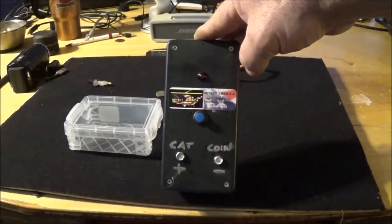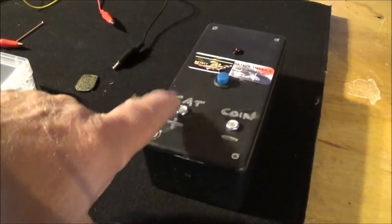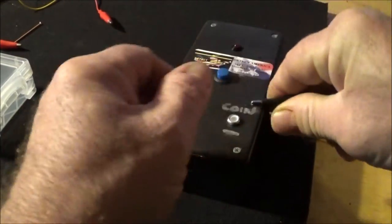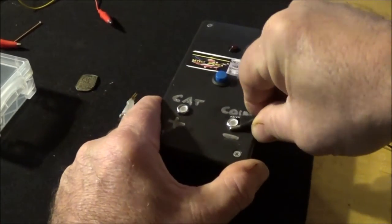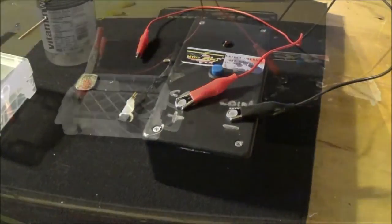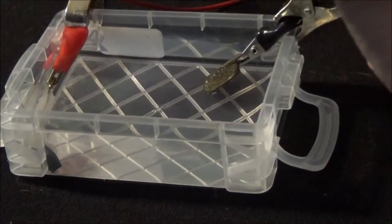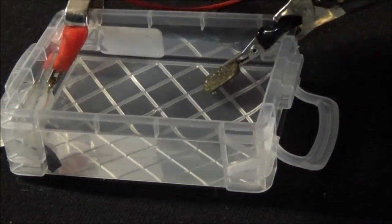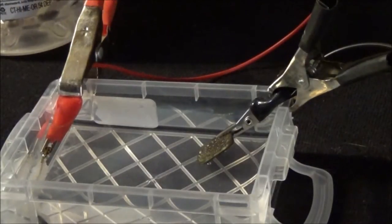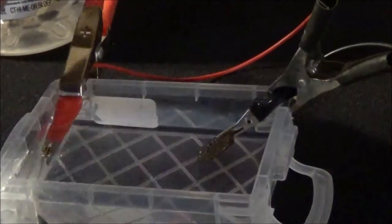So I'm going to set up the basic setup for you and show you what we've got. The terminals are marked CAT and coin — catalyst metal and your coin. Your negative lead gets attached directly to the negative side, and your positive lead gets hooked to the catalyst side. Then we'll put them into the tank. As you can see, we have the coin lead or negative side connected to our coin in the brine tank.